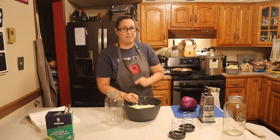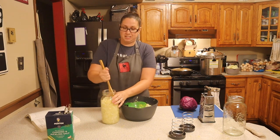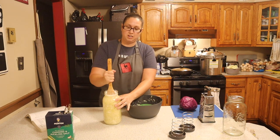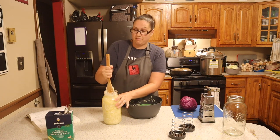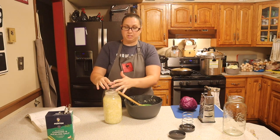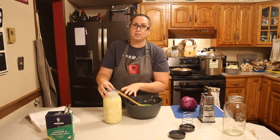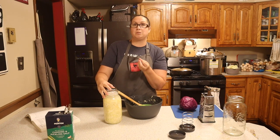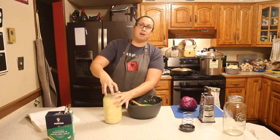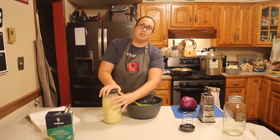I'm going to use my funnel so let me grab that. You want to make sure you pack this down really well, so I'm using a wooden spoon to press it down into the jar to make room for the rest. All the cabbage is now inside the jar. As you can see, the brine has completely covered the cabbage, which is exactly what you want. Now I'll take the press and press all of my cabbage down underneath the brine — you want your cabbage under the brine. Anything above the brine has the potential to go bad, so make sure it is completely submerged.